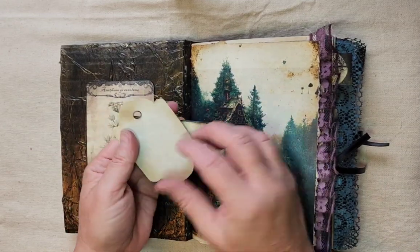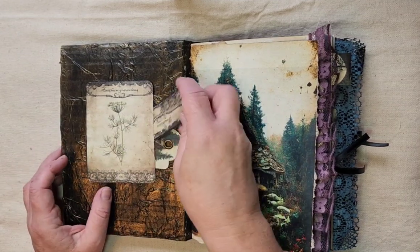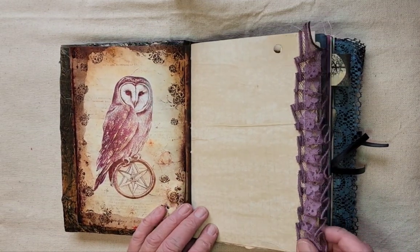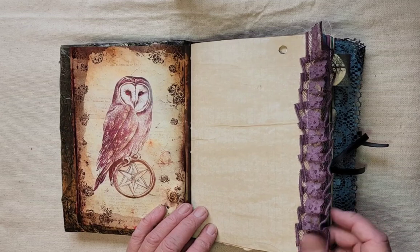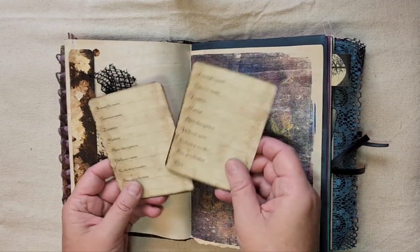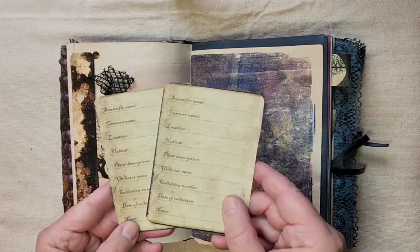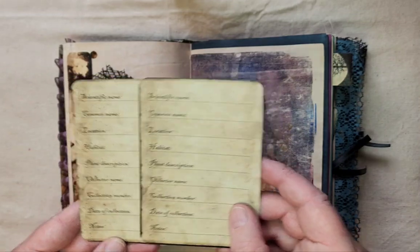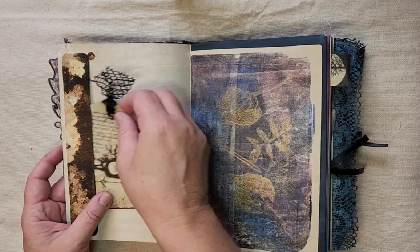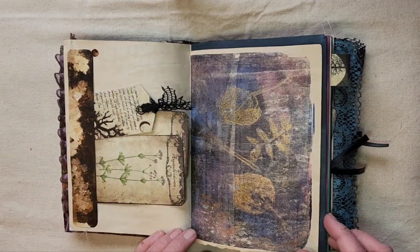This little tuck spot in the front has a miniature journaling tag and another little journaling tag, some blank coffee-dyed journaling paper. I hand-dyed all the lace in this book too. Some more of those herbal cards — some of them have printing on the back, so there are neat places to fill things out. There's lots of journaling space in this book, as usual with mine.